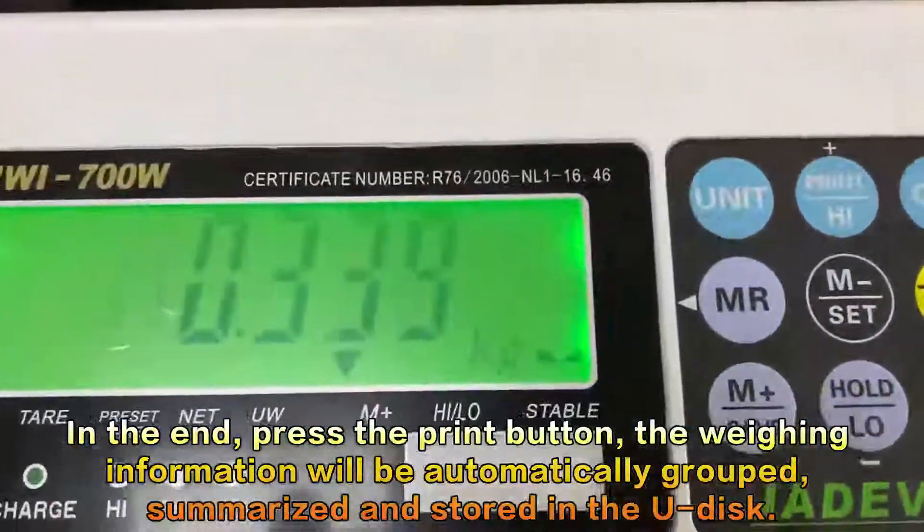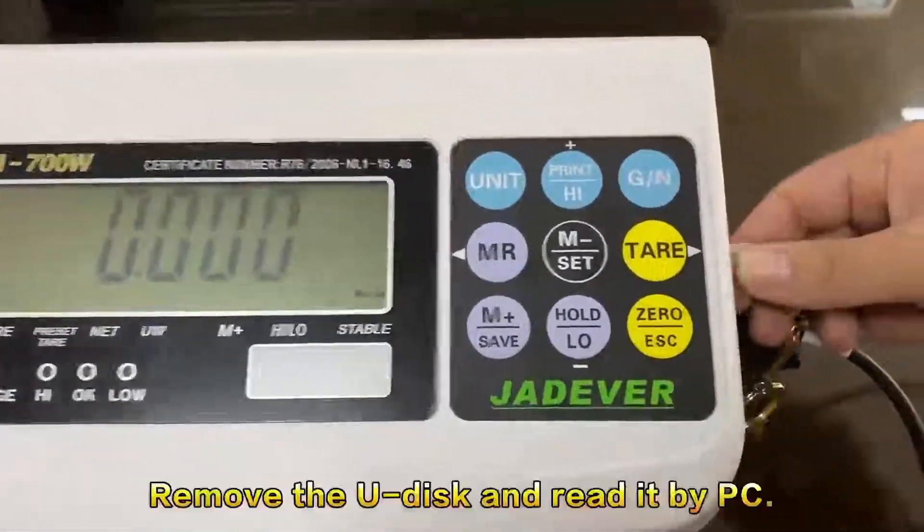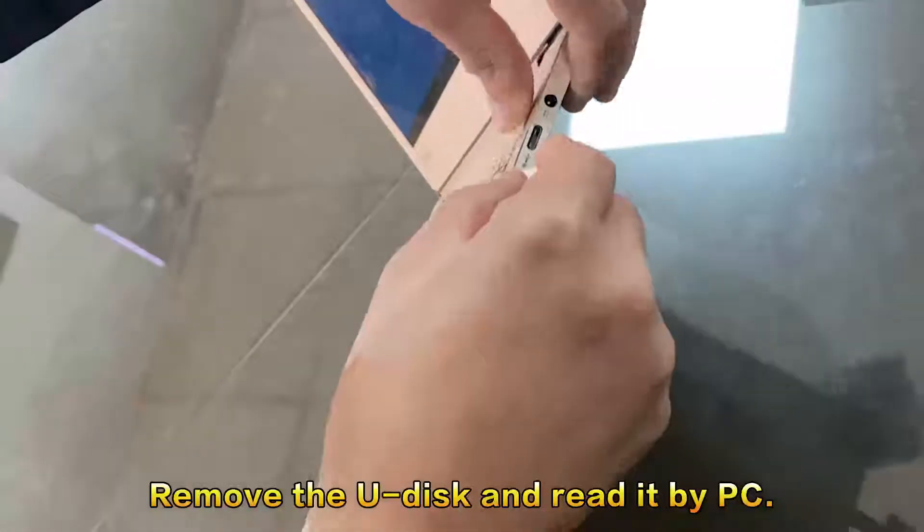In the end, press the print button. The weighing information will be automatically grouped, summarized, and stored in the U-Disc. Remove the U-Disc and read it by PC.